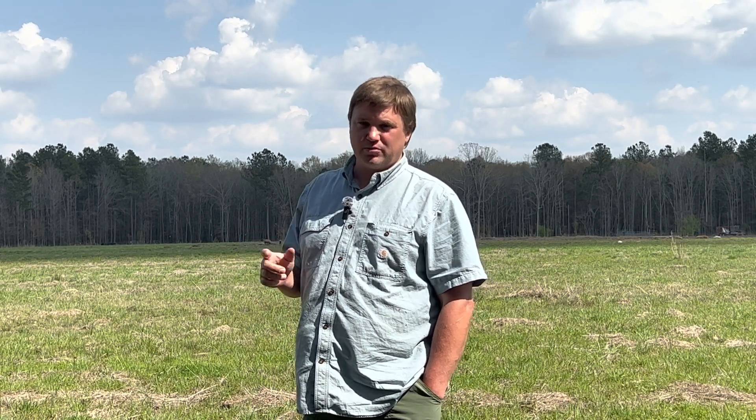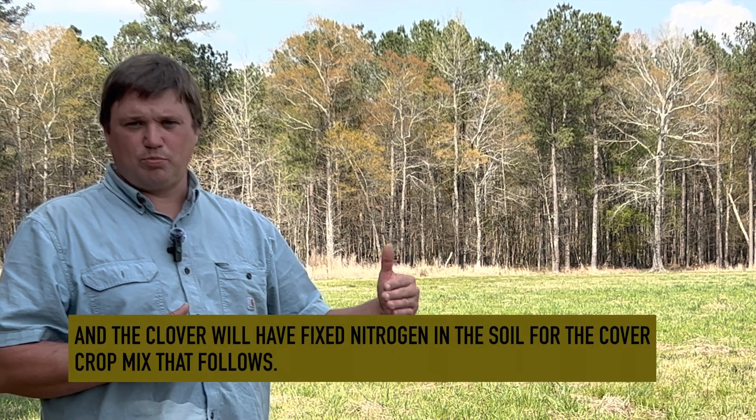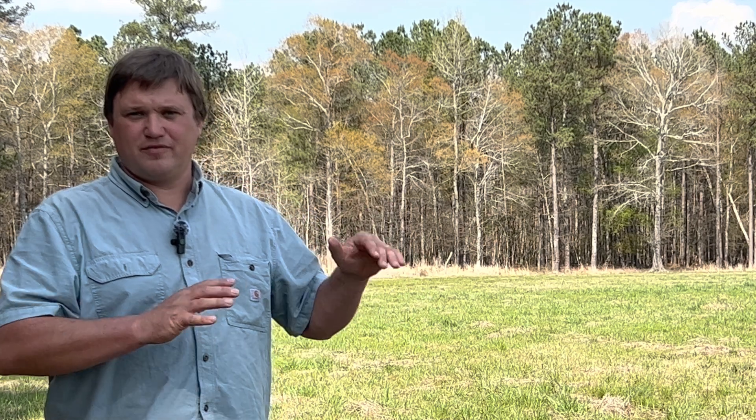I'm kind of glad it didn't work out though, because I did overseed fixation balanza clover. Balanza clover grows really well in wet soils and tolerates much more acidic soils. The plan for this field is to let that balanza clover go to seed, then bring the cows over to graze it. I realize they won't get optimum nutrition from it at that point, but we will have formed the seed bank, the cows will knock it down, and then we'll replant our warm season cover crop mix.